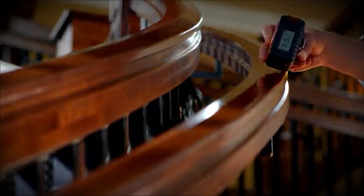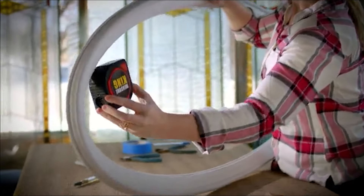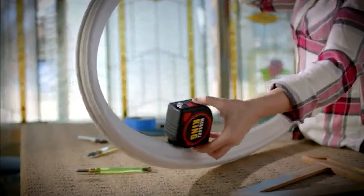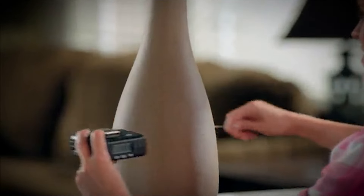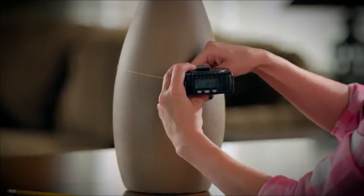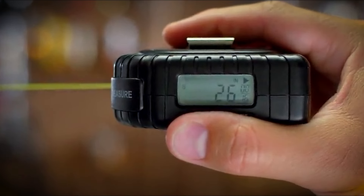No longer be confined to the flimsy metal tape measures that can only measure straight surfaces. Measureking has three different measuring modes to give you the most accurate results. Roll mode can measure any curved surface or irregular shaped objects just by rolling the attached wheel for length or distance. It's so simple, you can do it with just one hand.